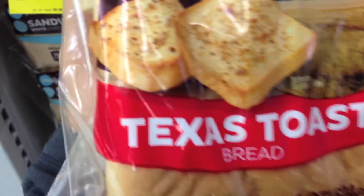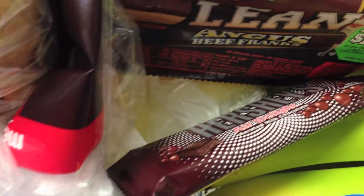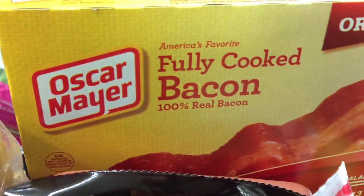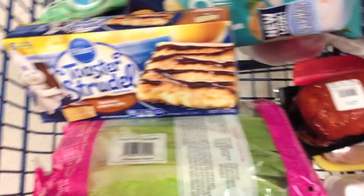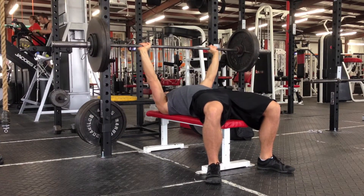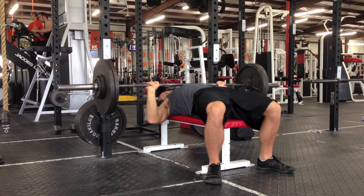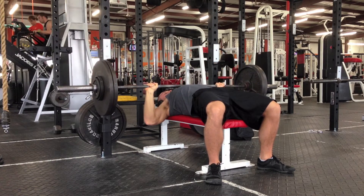Let's get started. Another upper body day starting off with some bench press here, and I promised you guys I would get better with the tempos, and I think I finally am.